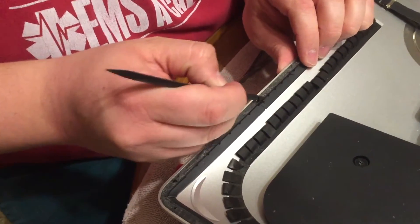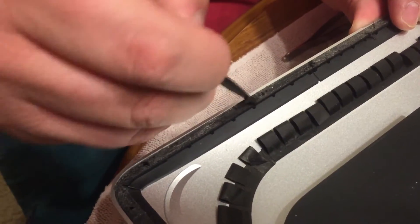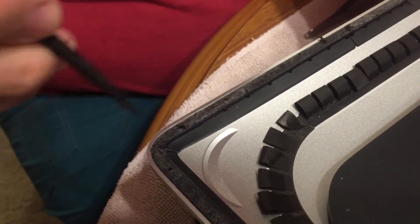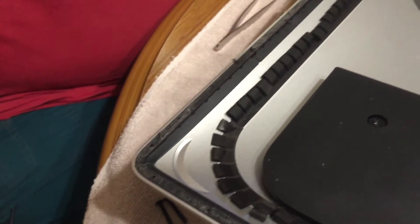These next two clips are me scraping the adhesive off of the edge where the screen adheres. After that, you'll see me and my father replacing the adhesive with new adhesive strips that also came in the kit.